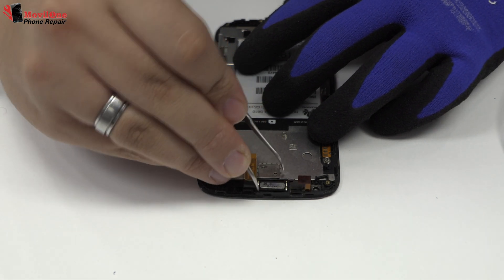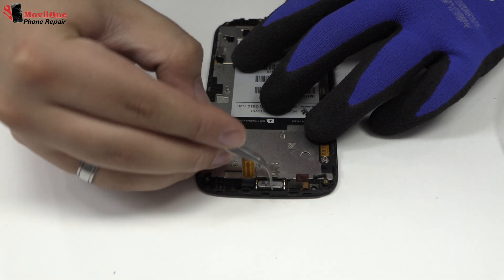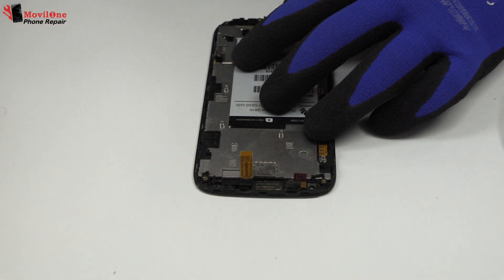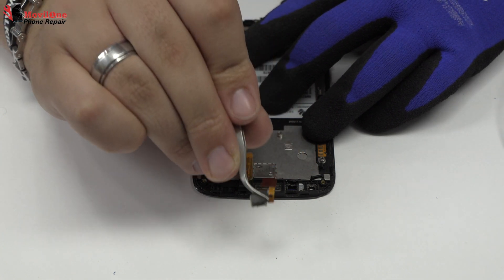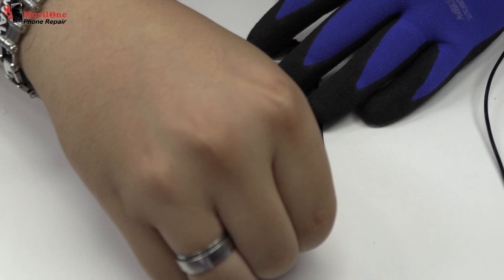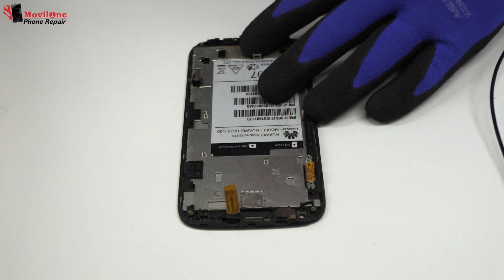Now we remove the earpiece speaker. We remove the proximity sensor. We have finished the disassembly process.